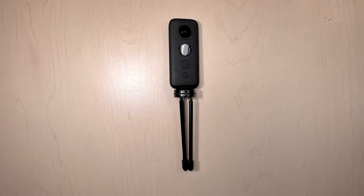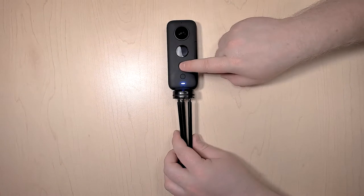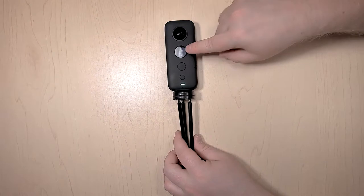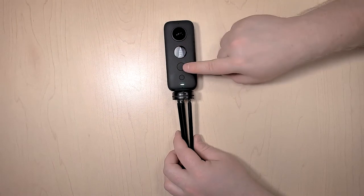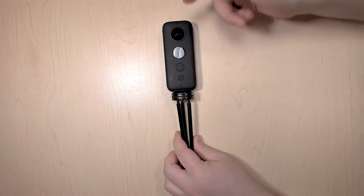For the moment, let's look at just how to control the 360 camera with just the camera itself. To use the Insta360 ONE X camera without the app, we first need to turn it on. When you turn on the camera, you'll notice that there's a little camera icon. If you press the big button when it has that icon, it'll take a picture.